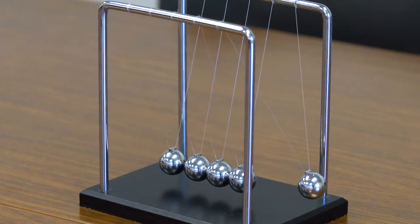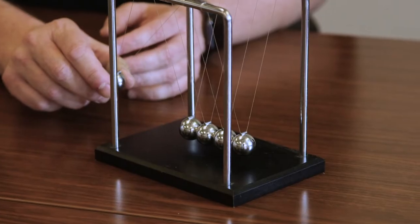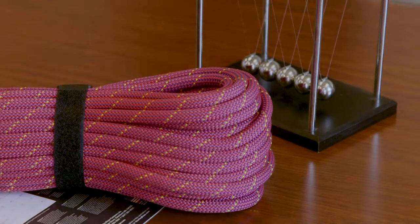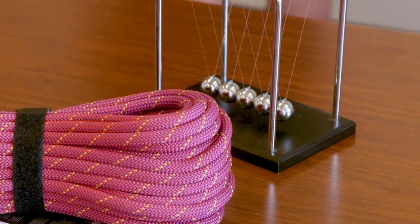Everybody has seen this kind of physics toy, but the thinking is, what if we scaled this up and made this bigger — maybe a lot bigger? One of the classic demonstrations is this Newton's Cradle, and that was scaled up for our classroom from the desktop toy to having bowling balls suspended from the ceiling and doing that with bowling balls.